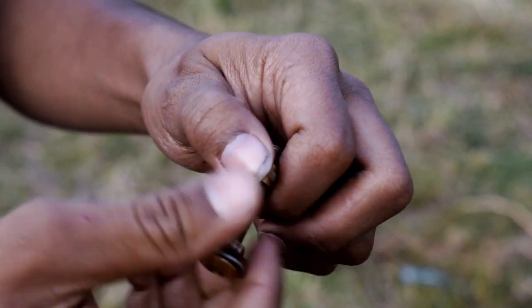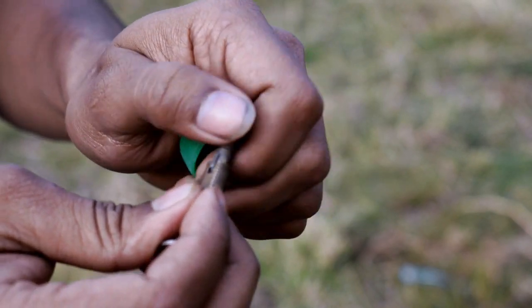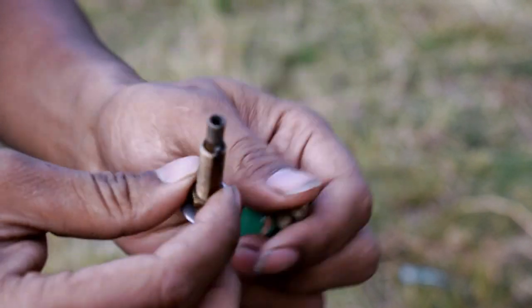The first thing we've tried is to take it off.